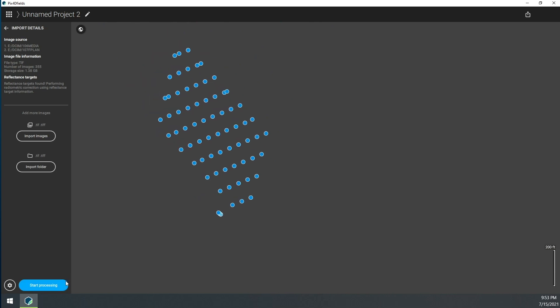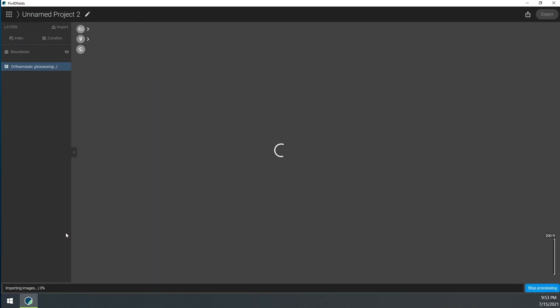Click Start Processing. We're going to let it sit here for a few minutes, and after a short break we'll be back to review the results.